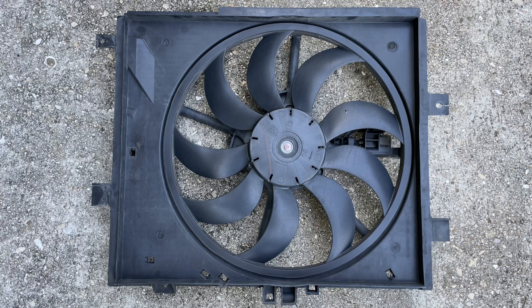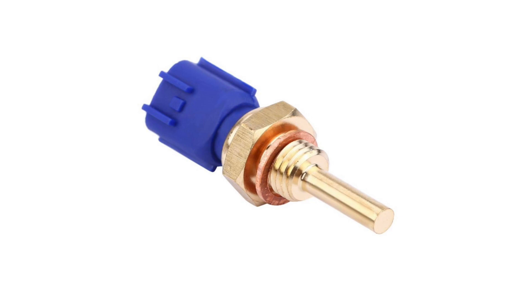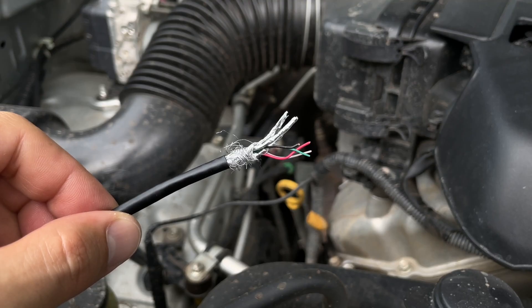Before you replace the fan, it is important to properly diagnose the issue. It could also be a blown fuse or fan relay, a broken or malfunctioning coolant temperature sensor, damaged electrical wiring, etc.